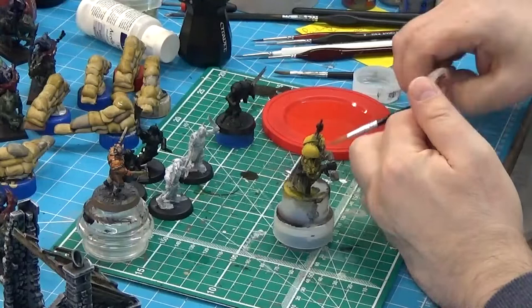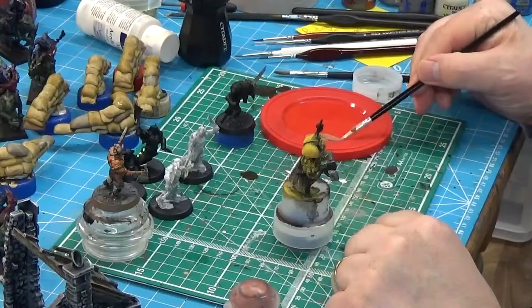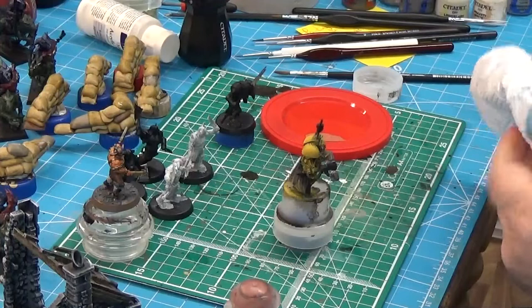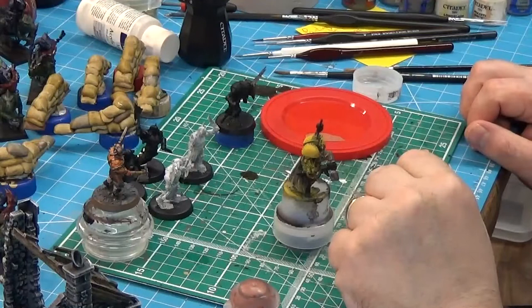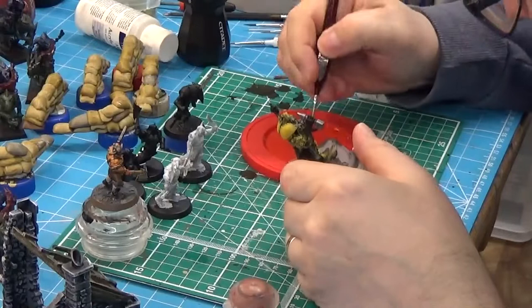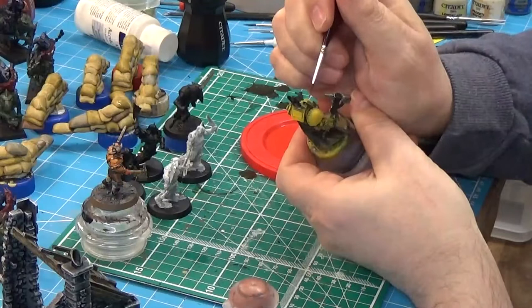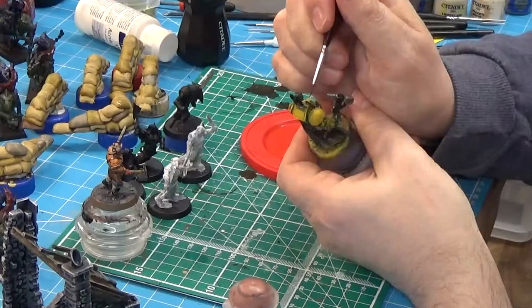We'll go with a good old Bugman's Glow - why not? That's nicely thinned down. So when my sandbags are done, I'll put them in the really useful box I'm keeping my Bolt Action stuff in. I'll need two really useful boxes eventually, and then a box per army, so it's going to expand like that. Captain Lysander - I did some work on this fellow the other day for the painting snippets, doing all this augmentation on this side of his face.